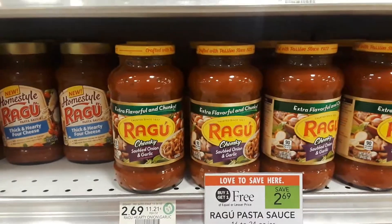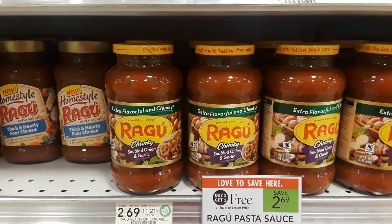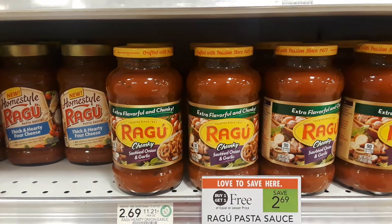Use one of the $1 off printable coupons — I'll put the link above — and pay about 80 cents a piece. Happy couponing!